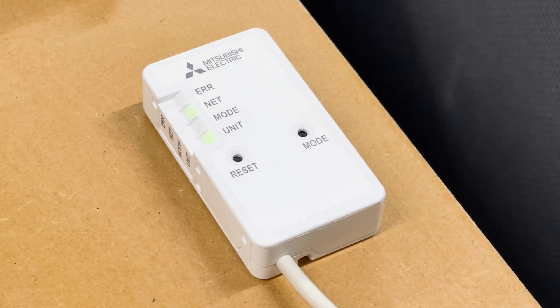The interface should now automatically pair to your home Wi-Fi. Keep an eye on the lights of the interface — you should see the green net light come on as well as the green unit light, letting you know that the interface has been paired successfully.